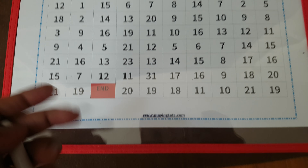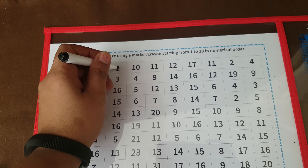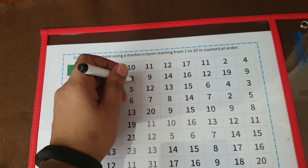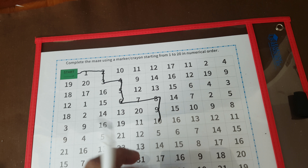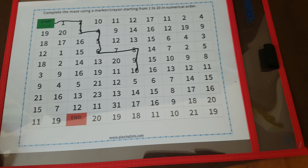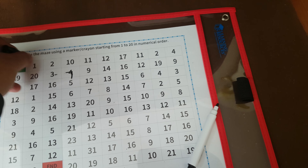Next is this number one to twenty number maze activity. I got this from PlayingTots dot com. She will start from here — one, two, three, four, five, six, seven — like that, she will go all the way till the end.